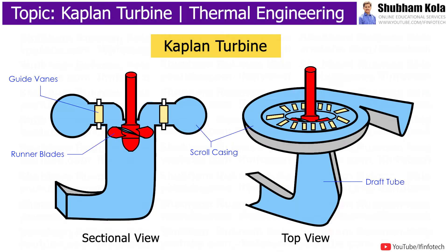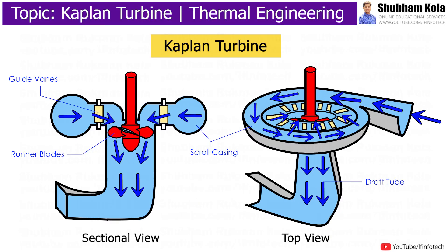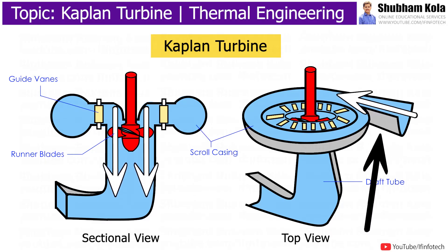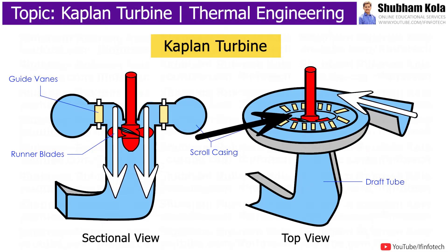In this video, we are going to discuss the construction and working of the Kaplan turbine, which is a reaction turbine used in hydroelectric plants to generate electricity via water pressure. The Kaplan turbine is an axial flow turbine suitable for low heads, and it requires a large quantity of water to develop a large amount of power.